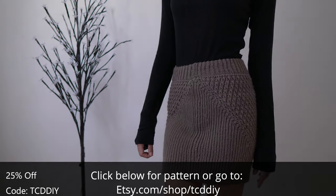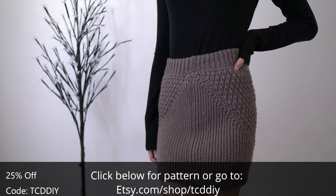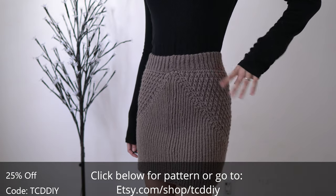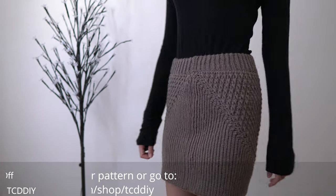For this project, any category four yarn will do, but I use 220 grams of yarn — that's 550 yards if you're stateside. As for tools: a 5 millimeter hook, scissors, stitch markers, and a tape measure. There's a written pattern down below. Use offer code TCD DIY for a discount off any $9.99 plus order. Watch the end of the video to learn how to enter this week's giveaway.